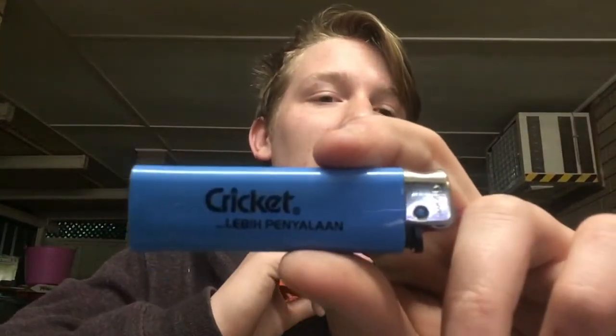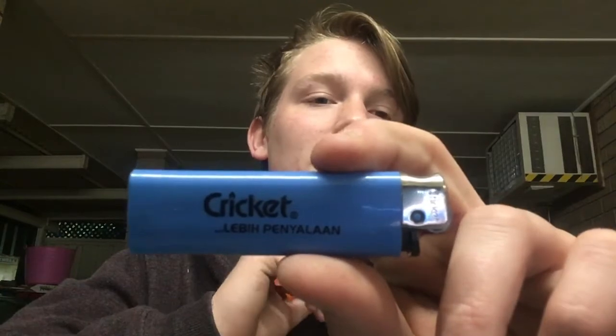This fire kit has a big lighter with this bit cut off and this bit left on, and it's been cut in half to make a sparker. This is a lighter — it's an unusual brand, it's Cricket. 'Pen Yalan' or something like that anyway, so that's those two.